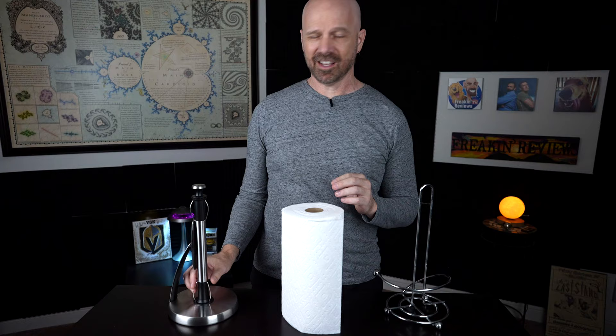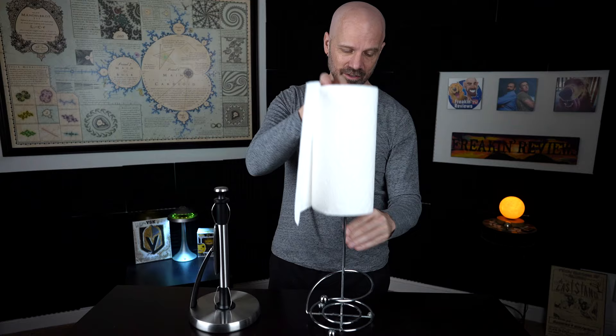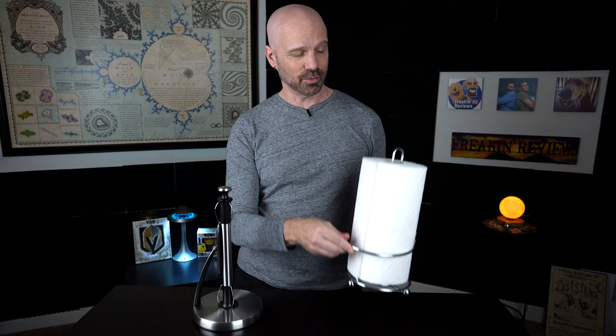Let's take a look at the OXO Simply Tear — 25 bucks for a paper towel dispenser, it better be worth it. I've always used my old one, which looks nice but doesn't have any function other than just holding the paper towel. I can't tell you how many times I've tried a one-handed operation and failed miserably — that's the reason I found this one. I was just looking for something that could be a one-handed operation, and this had extremely high ratings. Time to retire the old model.